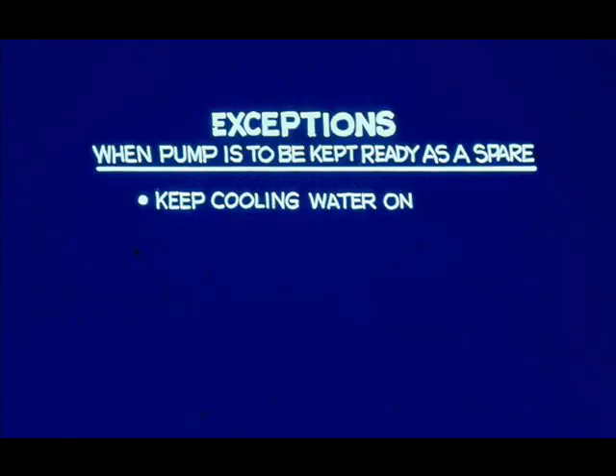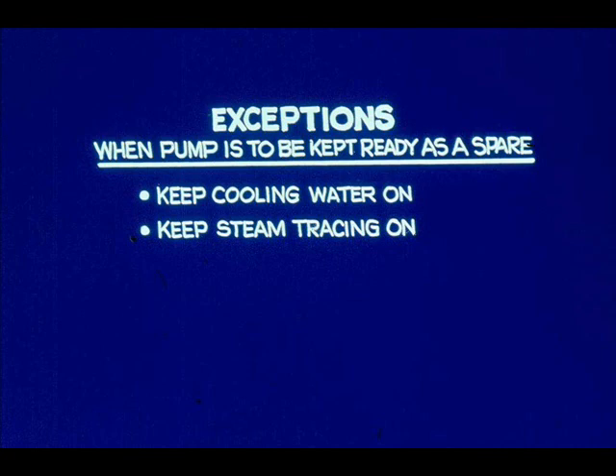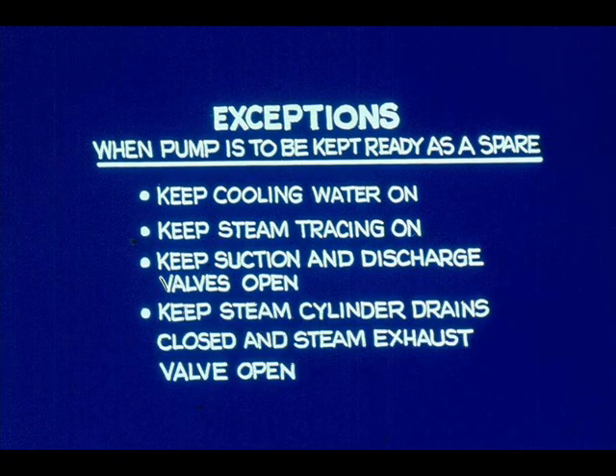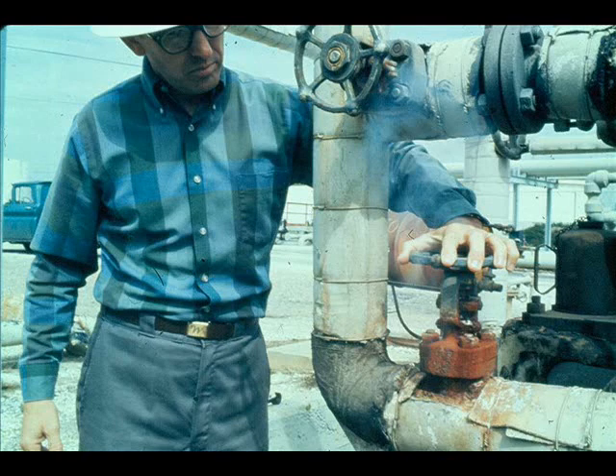If the pump is to be kept ready as a spare, operating procedures may require that cooling water, if supplied, be kept on. Or, as previously mentioned, steam tracing may be kept on. The liquid end should not be vented, but both suction and discharge valves should be left open. To keep the steam end in readiness for start-up, steam cylinder drains may be kept closed and the steam exhaust valve open. When the steam drains are kept closed and the steam exhaust valve open, the steam valve to the pump should be kept barely cracked open. This practice keeps condensate out of the steam cylinders, preventing cylinder head damage when the pump is started.